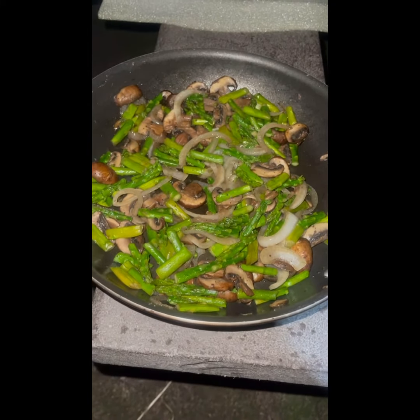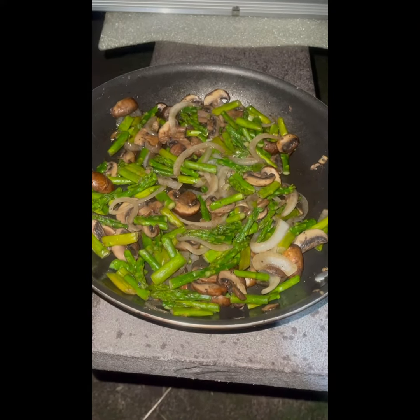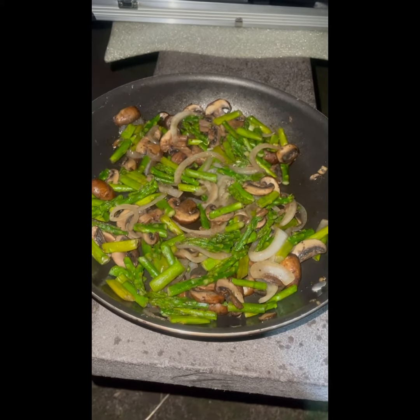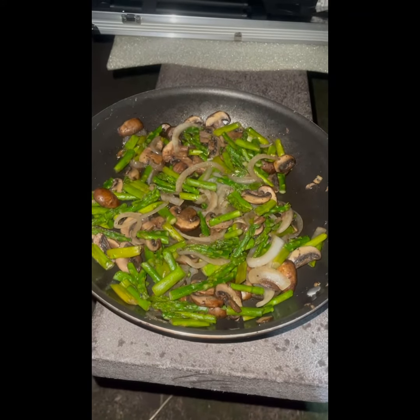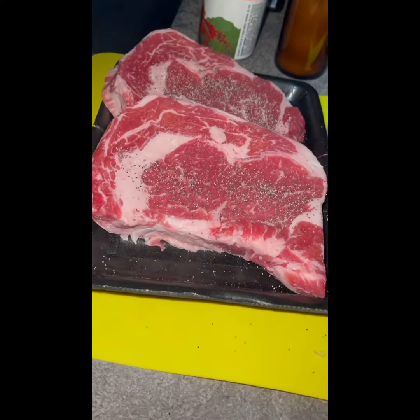Our sauté is finished! This was cremini mushrooms, yellow onion sliced, and asparagus, seasoned simply with salt and pepper and a little bit of olive oil spray.